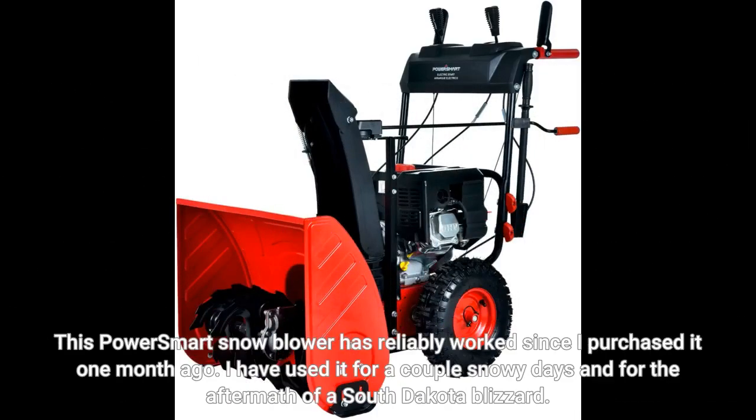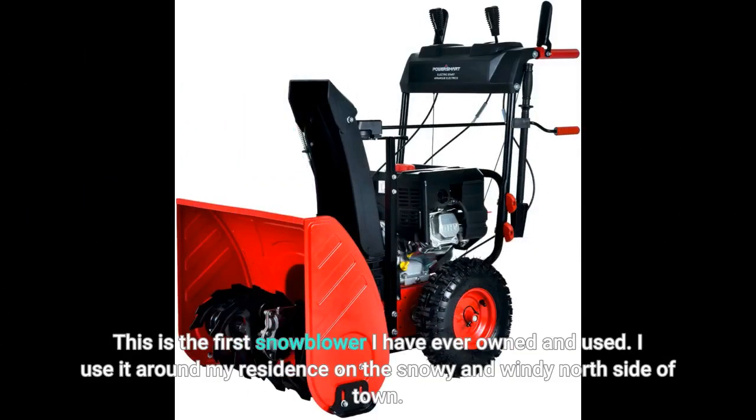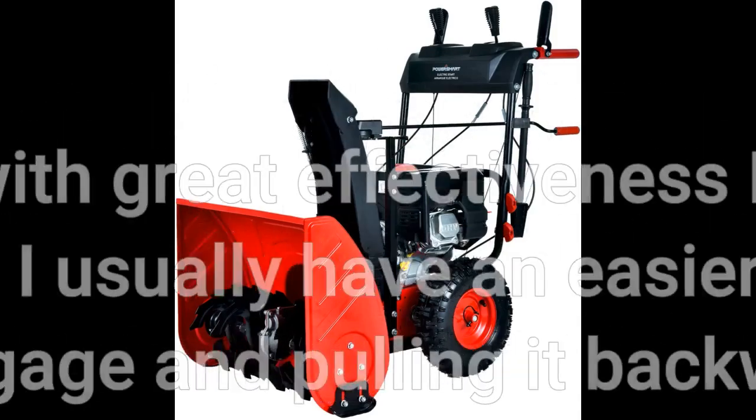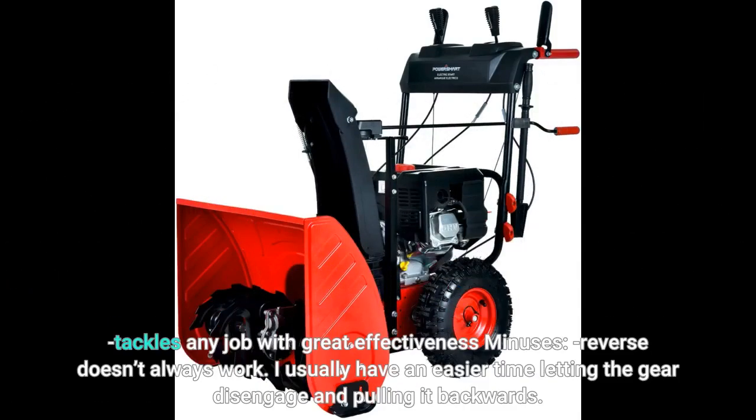This PowerSmart snowblower has reliably worked since I purchased it one month ago. I have used it for a couple of snowy days and for the aftermath of a South Dakota blizzard. This is the first snowblower I have ever owned and used. I use it around my residence on the snowy and windy north side of town. Pluses: shipped reliably from USA, low cost, works reliably, easy to use, easy to assemble if you read the instructions before attempting. Tackles any job with great effectiveness.